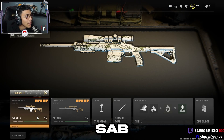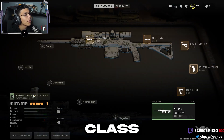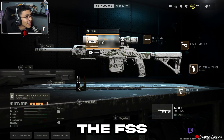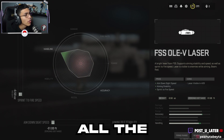SAB kills and the SPX. I'm running a dual sniper class. For the laser sight that everybody needs on every sniper — if you can put it on there — you want the FSS Olev laser sight. For tuning, you want to make sure that's ADS all the way and sprint-to-fire all the way.